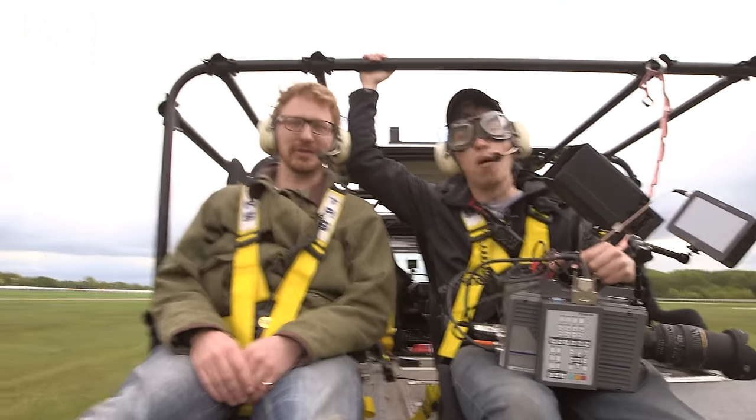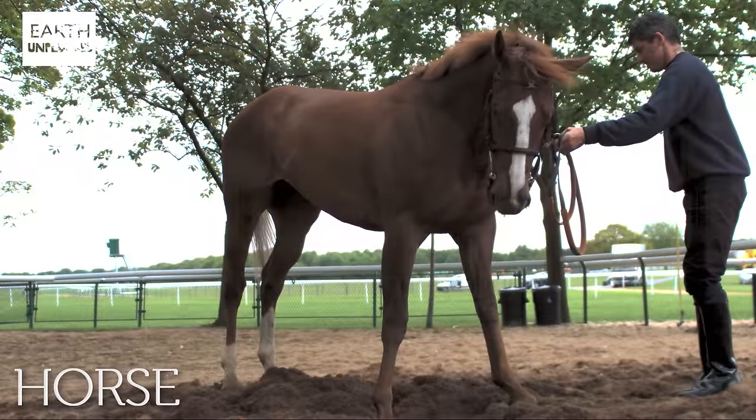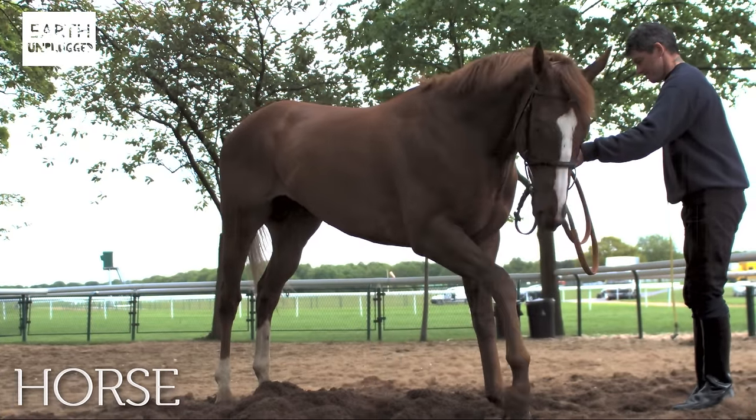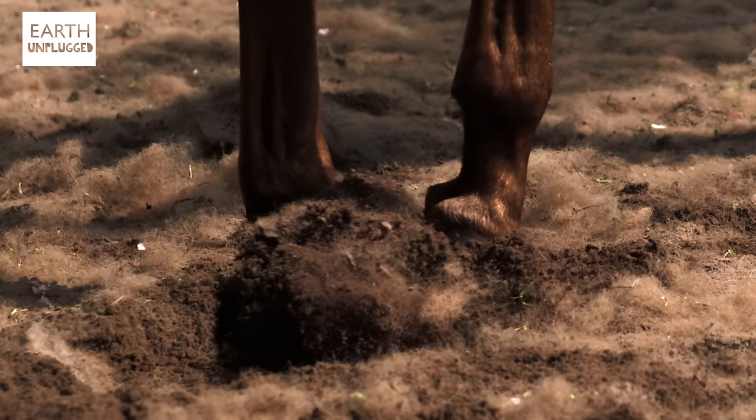Today's slo-mo is from Haydock Racecourse, and we're going to be wrapping up the horse power! I would love to see one of these guys - a horse galloping in slo-mo. That sounds fantastic.